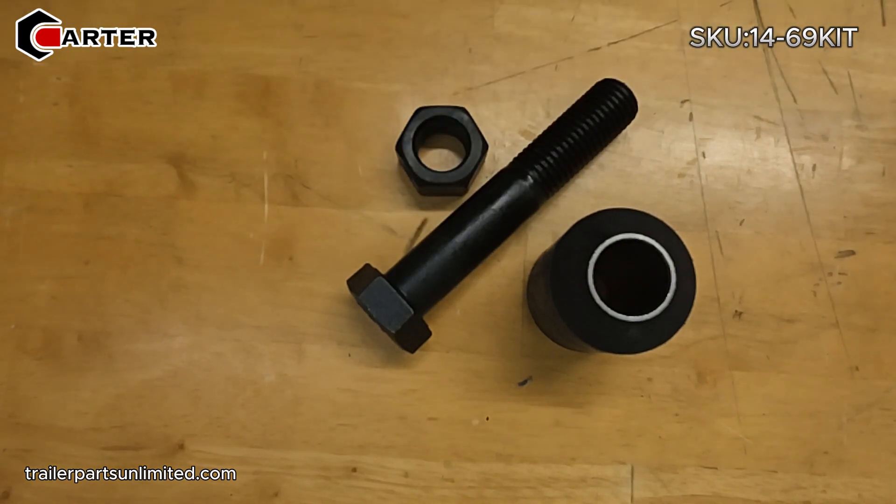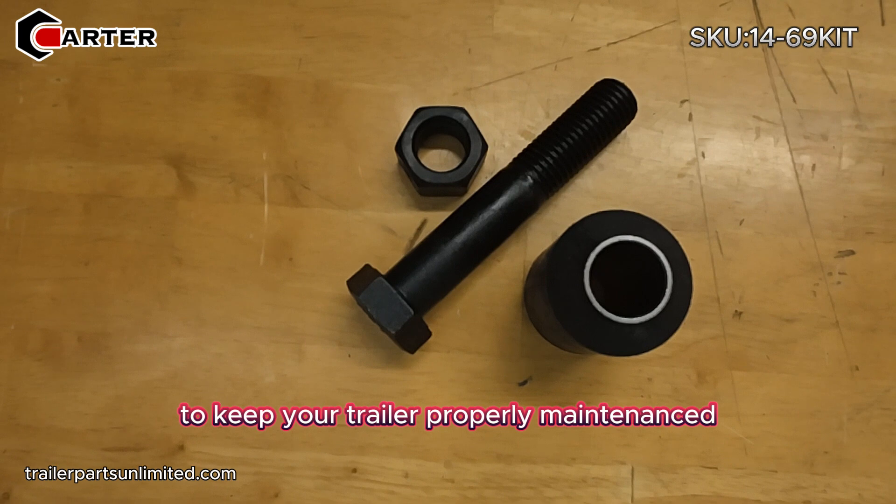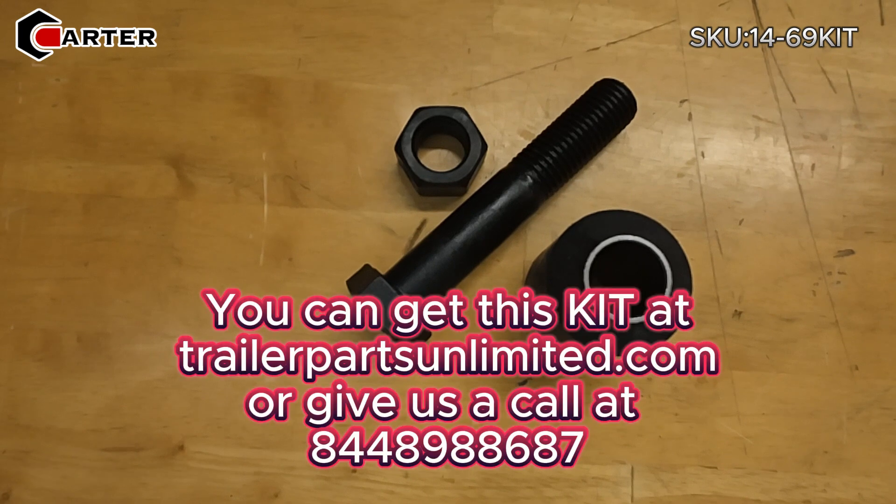It's a good little kit to have. It's always good to replace your bushings every once in a while to keep your trailer properly maintained. You can get this kit at TrailerPartsUnlimited.com or give us a call at 844-898-8687. Thank you.